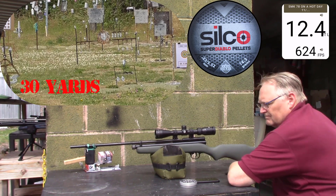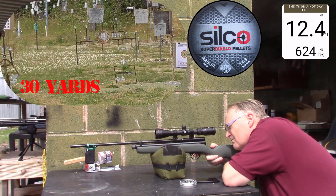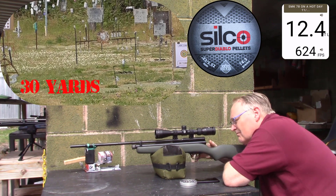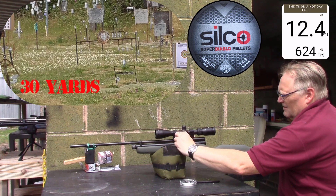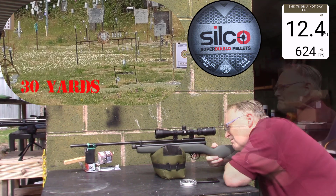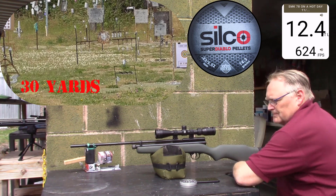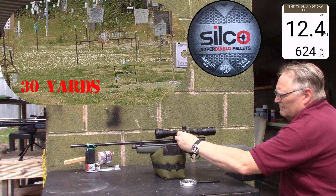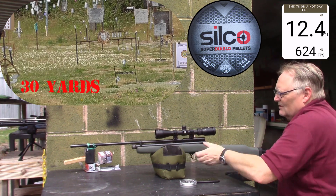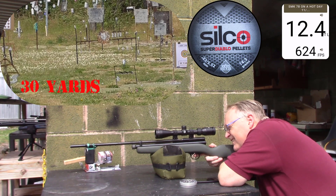Twelve point four, six hundred twenty-four. Twelve point four, six hundred twenty-four. I would have thought it'd be dropping off by now — it's not going off. It's averaging around twelve and a half.